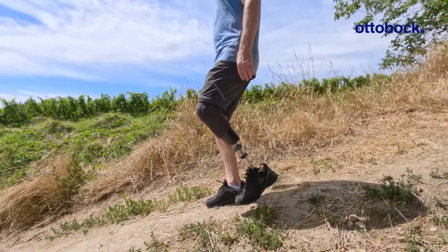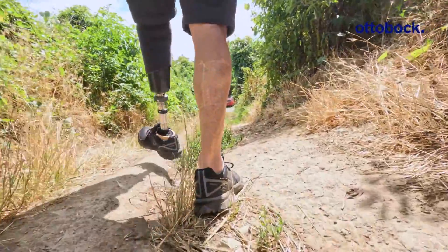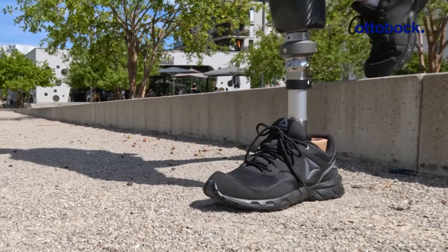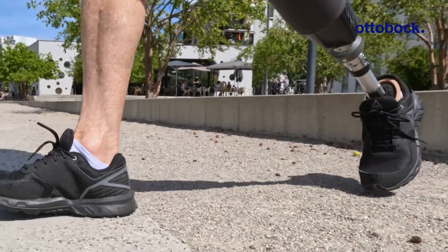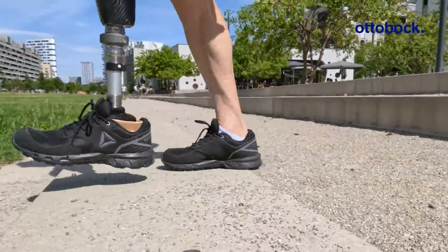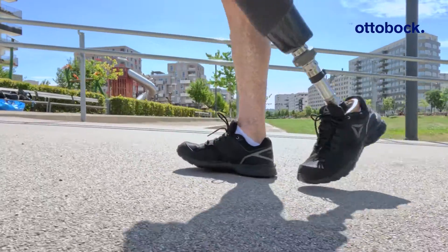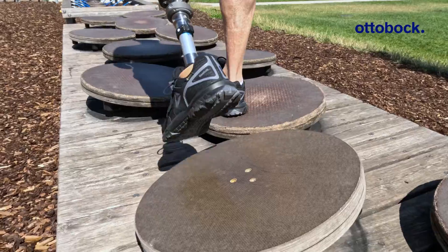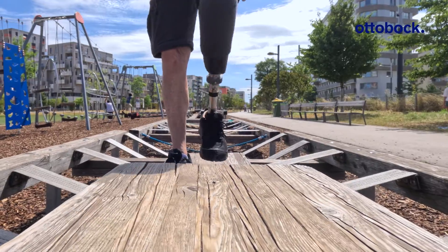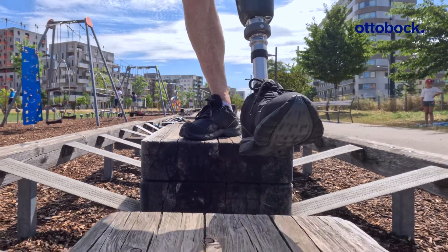The user perceives a very smooth heel strike and comfortable shock absorption, but also a very natural ankle movement. The applied energy is evenly returned to the user in a controlled manner. Active people quickly notice that Evanto is different from any other foot — the vertical compression and the multi-axial adaptation provide a new standing and walking experience.